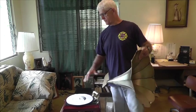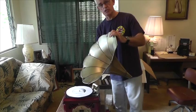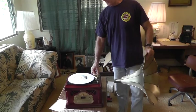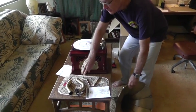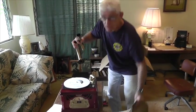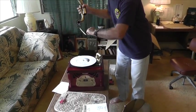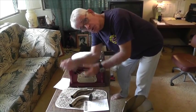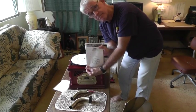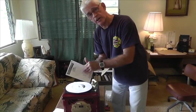We have the Pile Vintage turntable out of the box with the several parts laid out on the table. This is the classic horn, which attaches here. This is the little turntable arm that will actually play the record. We also have the flange that attaches from the back to the horn, the V or W brace that attaches on the back, a screwdriver, all the screws, and the instructions showing how to assemble it.